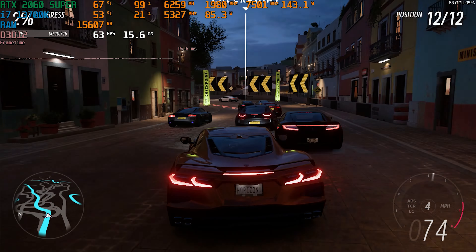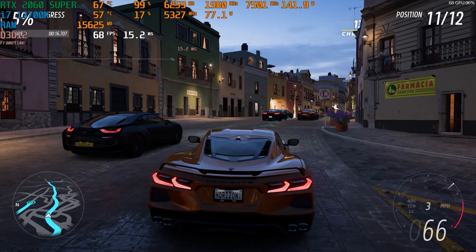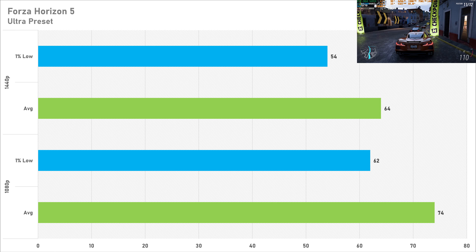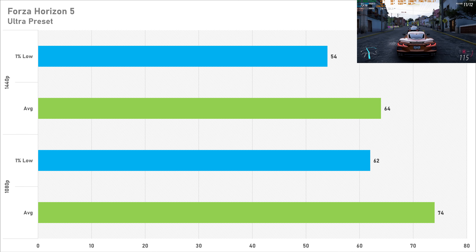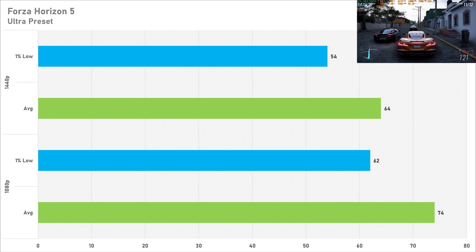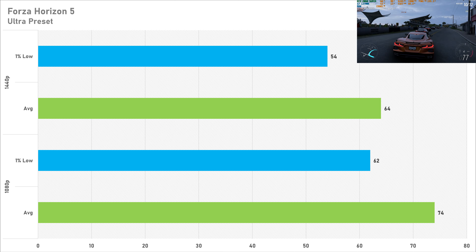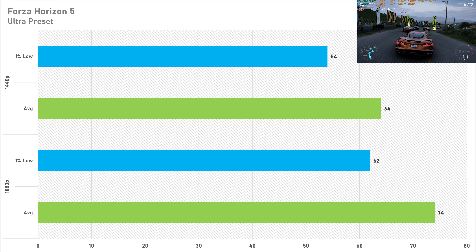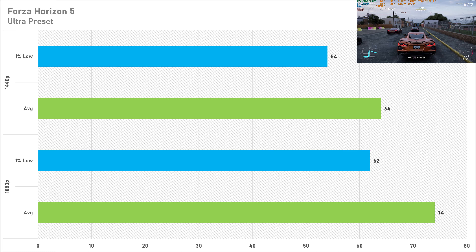First up is Forza Horizon 5 on the ultra preset. At 1080p it got 74 fps on average with a 1% low of 62 fps. Switching to 1440p sees a reduction of 13.5%, going down to 64 fps on average with a 1% low of 54. Both resolutions are totally playable — it's a casual racing game and 64 fps at 1440p is totally fine, and the game looks absolutely amazing at that resolution.